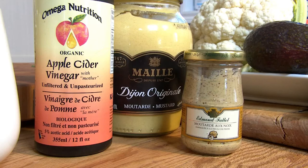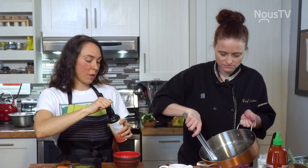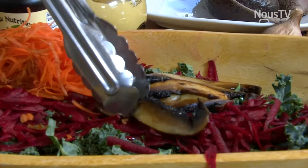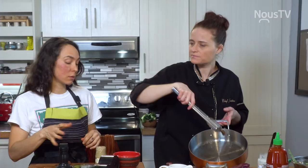J'utilise aussi du vinaigre de cidre de pomme. Ça pourrait être n'importe quel vinaigre, j'imagine? J'apprécie particulièrement le vinaigre de cidre de pomme parce qu'il est meilleur pour le corps qu'un vinaigre blanc, par exemple.